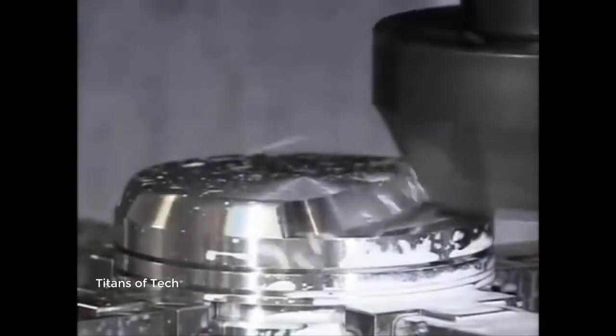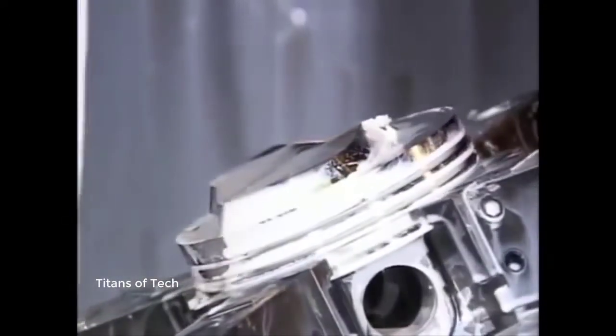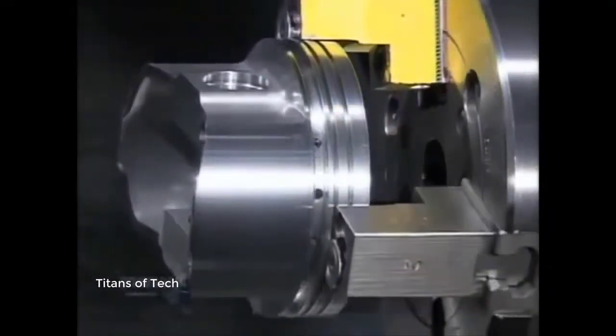The pistons must be just the right shape and size — some of them move up and down as much as 6,000 times per minute when the engine is running. A lathe shaves a hair's width more of metal from the outside, enabling the piston to expand slightly when heat builds up inside the cylinder.